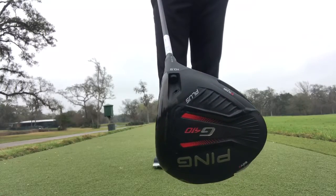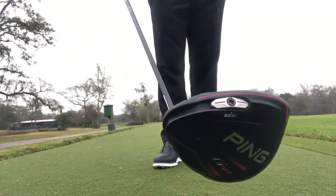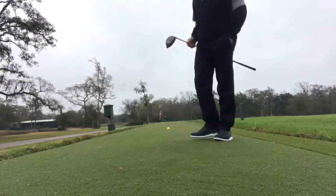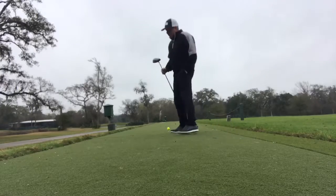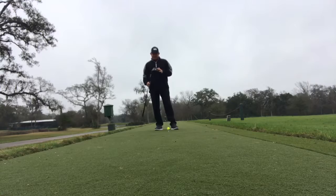There's kind of the bottom of the sole there — slider weight in the back. I've got it on a fade bias. That's probably one of the biggest differences with this new G410 Plus: they have a slider weight in the back. I prefer the fade bias, but you can go neutral or draw.